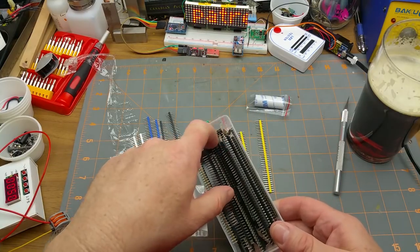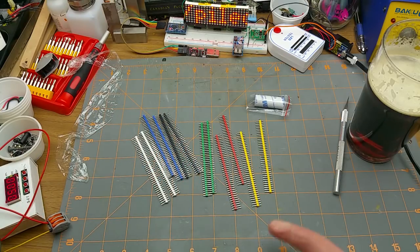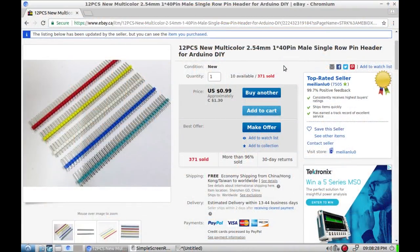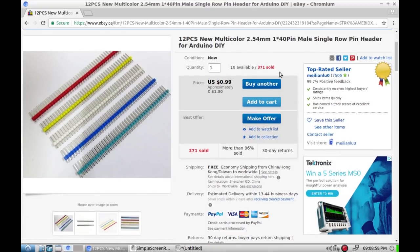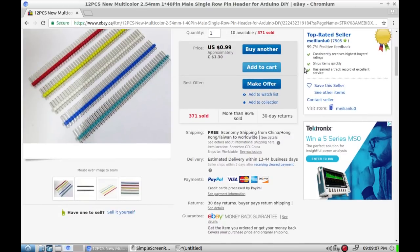That's pretty slick — header pins. I've got tons of header pins in black, and those are good for all kinds of generic things, but sometimes it'd be nice to mark where the inputs, outputs, or power are. I think that'll be really handy. 12 pieces, new multicolor 2.54mm 1x40 pin male single-row pin header for Arduino DIY — cost me $1.30 Canadian, 99 cents American for six different colors. It says 12 pieces — I count only 10 in the picture, but I actually got 12.